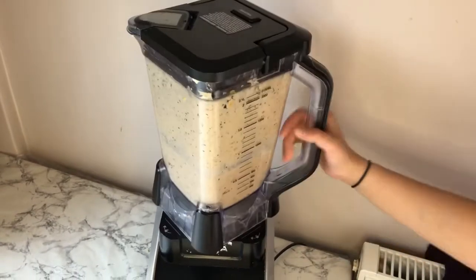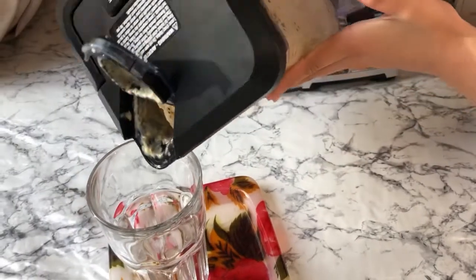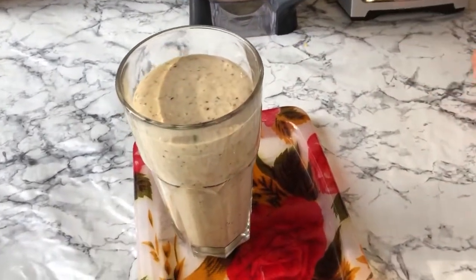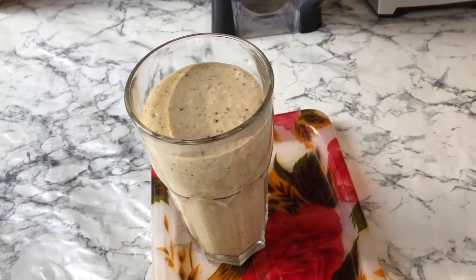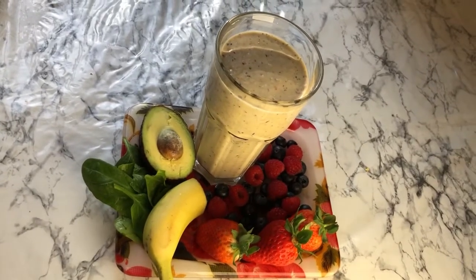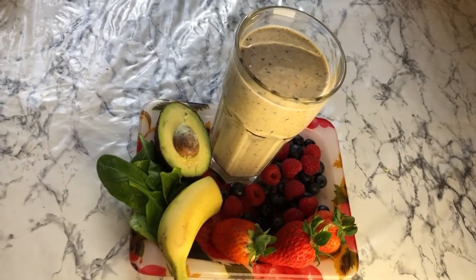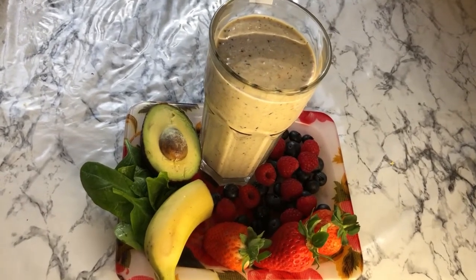Our energizing smoothie is now ready. I'm going to pour it into a tall glass — it is really looking good, it's thick but thin, like a smoothie. Cheeky chefs, our smoothie is now ready and this will boost your energy so much. I hope you enjoyed today's video. Don't forget to like and subscribe and smash that notification bell so you get notified every time I upload. Until next time, bye!